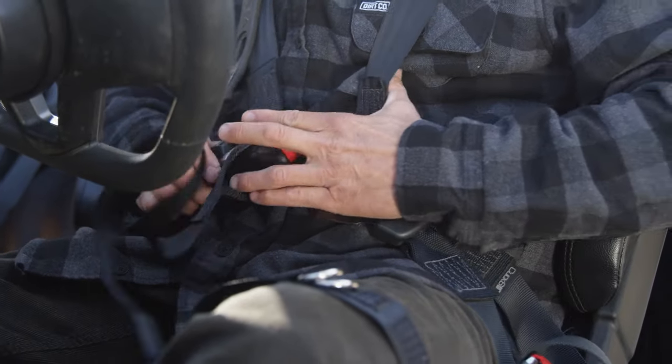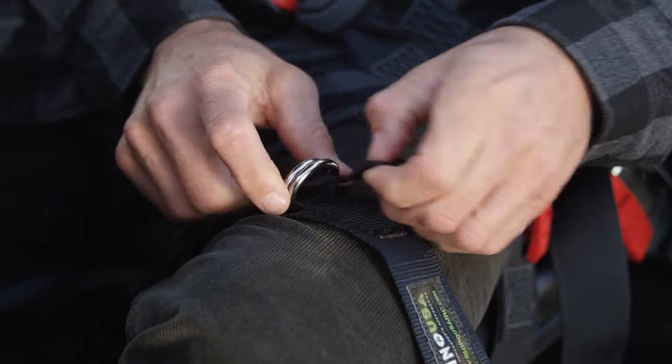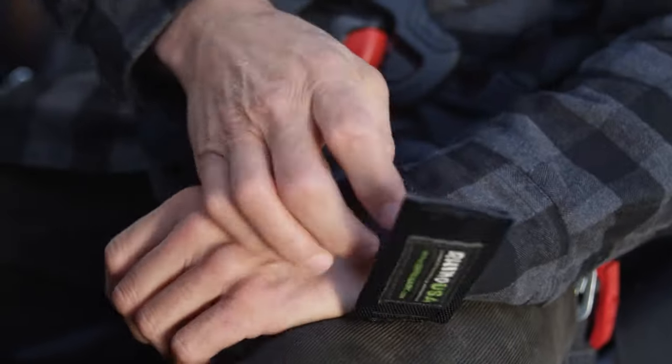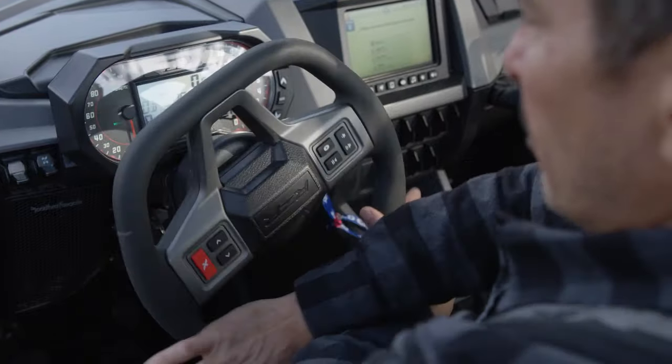The Rhino UTV wrist safety straps keep your hand from moving beyond the safety of the cage. Most UTVs don't come with window nets, so it's your responsibility to keep yourself and your passengers safe. With these wrist straps you still have full range of motion and it does not restrict your driving at all.